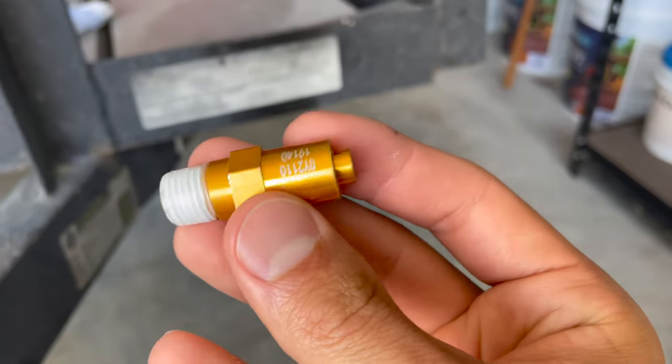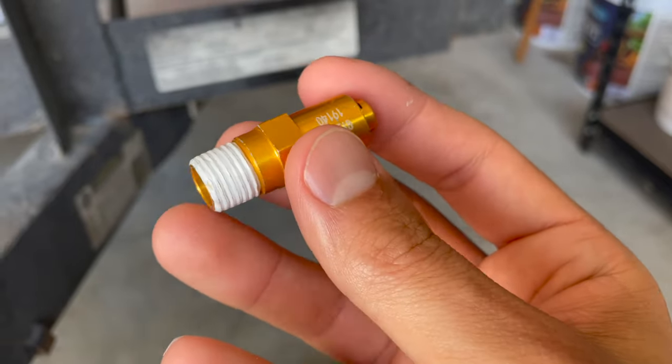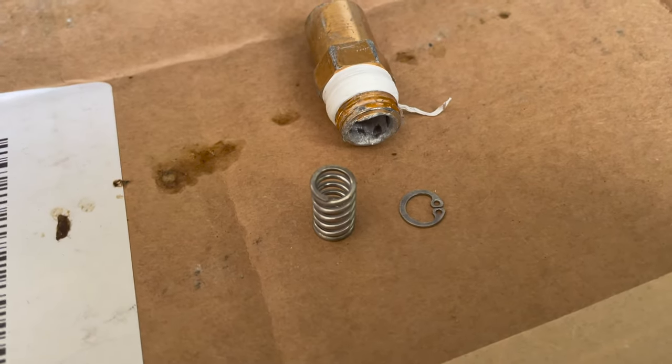Let me show you the new one. So this is the new one from Pittsburgh Spray. You can see all the parts inside that have fallen out of the existing release valve — here's everything broken and pulled out.